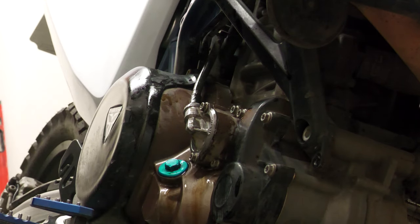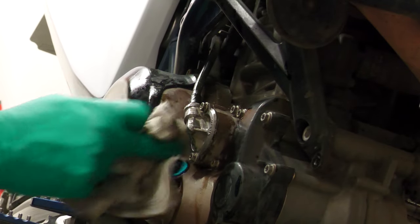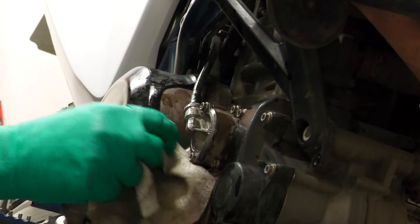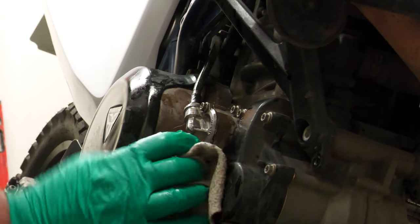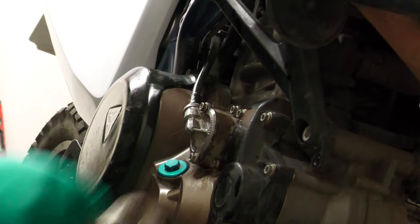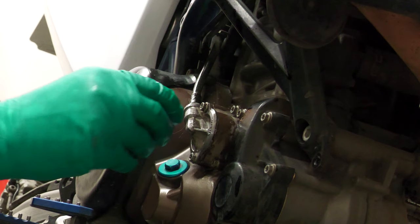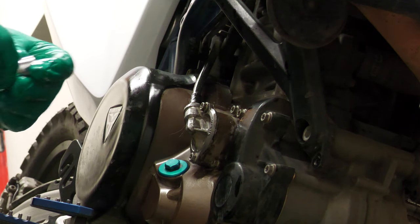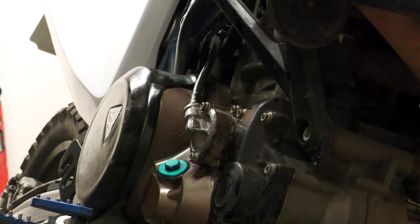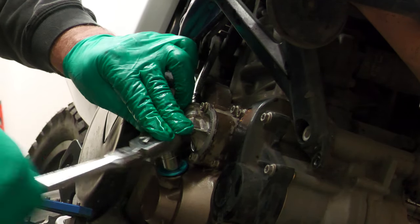While I'm around here I'll give that a quick blast down so that when I come to take it off to fill the engine up with oil it's reasonably clean. That's a 13mm as well. I'm not going to put the oil in until I've put that gasket on the other side.